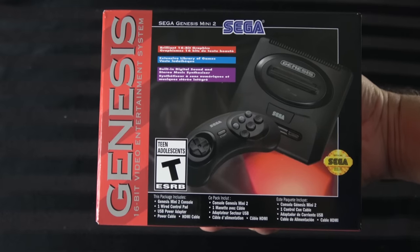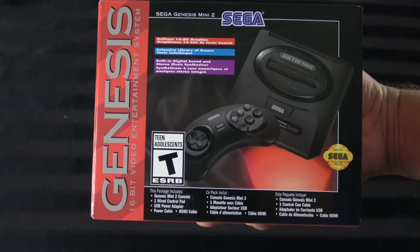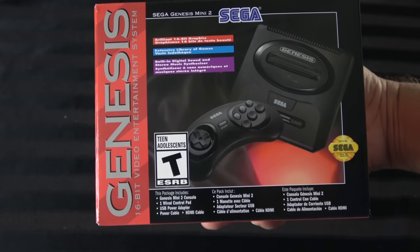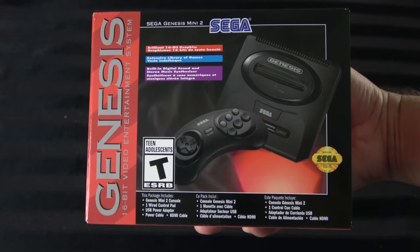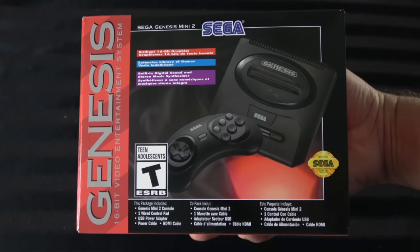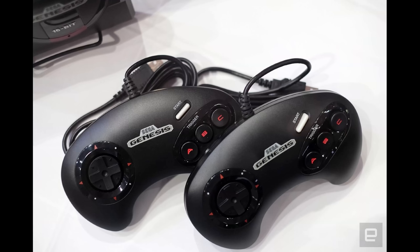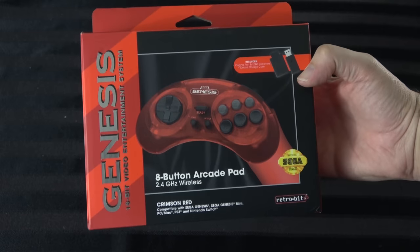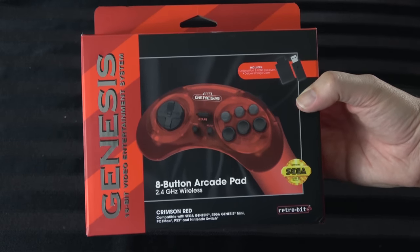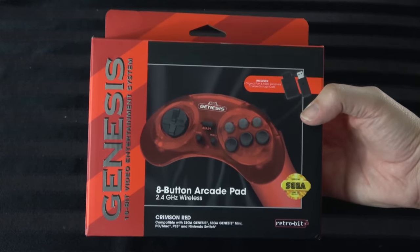Taking a look at the front, you can see it says 'Sega Genesis Mini 2.' You see the cover design. It comes with the six-button controller instead of the three-button like the original Mini 1 did, so between the two you'd have three controllers with two different designs. You can also use the RetroBit wireless controllers — also Sega licensed — on these. I know it works on the Model 1 and it should work on the Model 2 as well. So if you want the six-button controller wirelessly, that option exists.